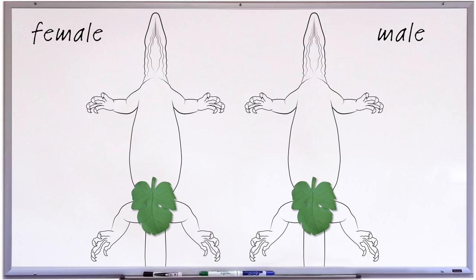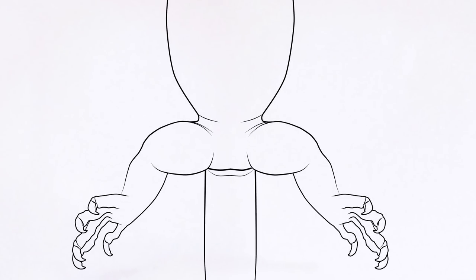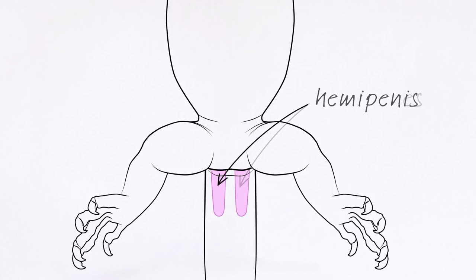You may have noticed by now that monitors, like other reptiles but unlike many mammals, do not have externally visible genitals, which is of course part of the reason they're difficult to sex. Males have a pair of organs tucked away in the base of their tail called hemipenes. The singular is hemipenis. When not in use, these organs rest inside out in the base of the tail.